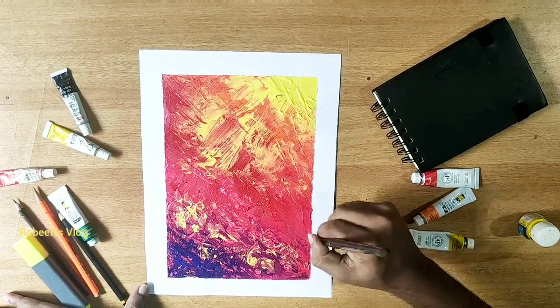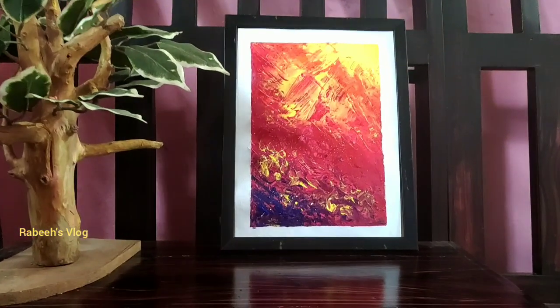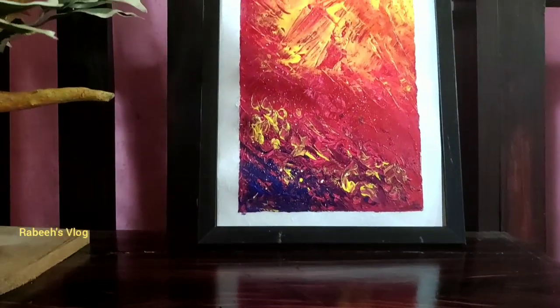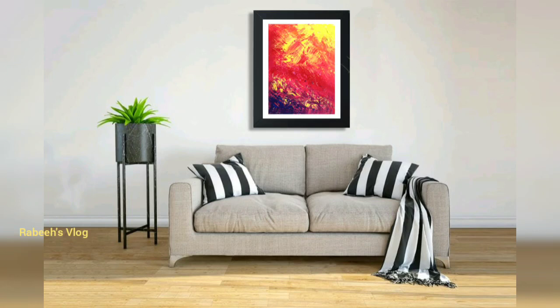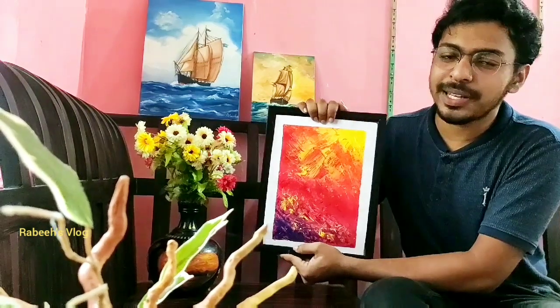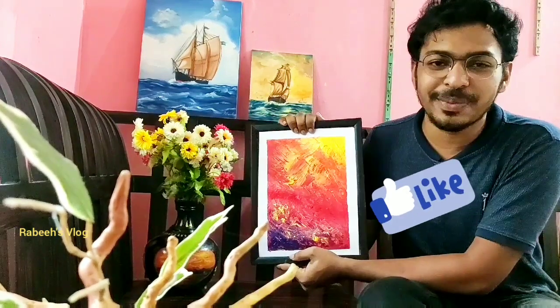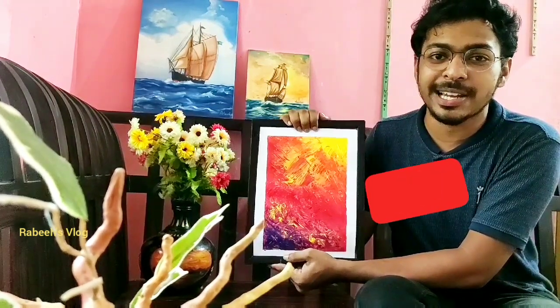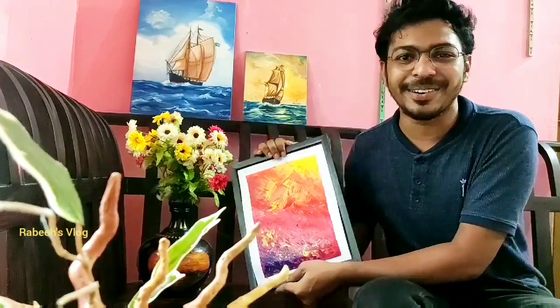Thank you so much for watching. This video is made so you are able to make a painting. If you want to make a painting, you will be able to do so. If you liked this video, please like and subscribe to our channel. See you in the next video. It's me Rabbe, signing out. Bye!